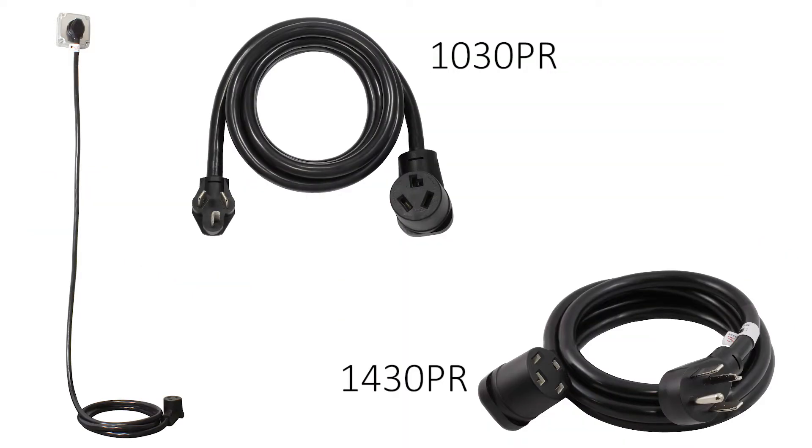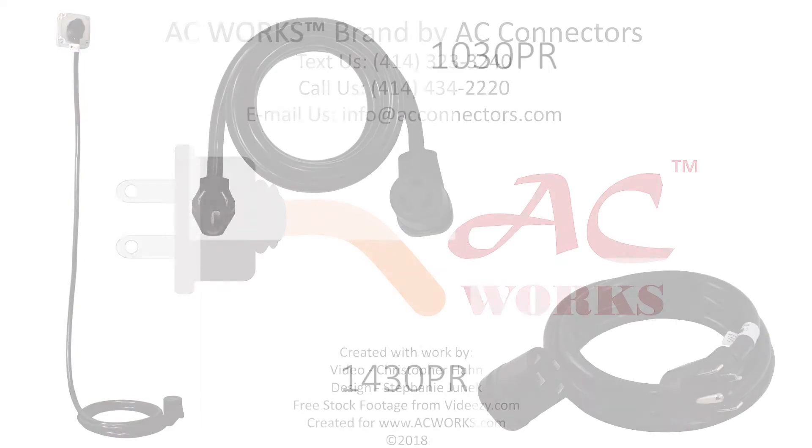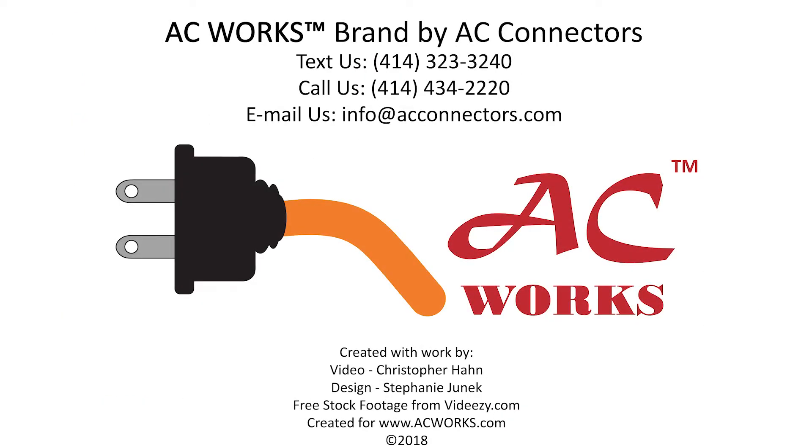We also provide extension cords for both styles of dryer connections in case you need a little extra length. If you have any questions, please don't hesitate to ask as we are here to help you. You may contact our customer service department via email, phone, or text messaging. Please check out our website and read informative blogs about similar topics and to see our various adapters and cords for your power solution needs.